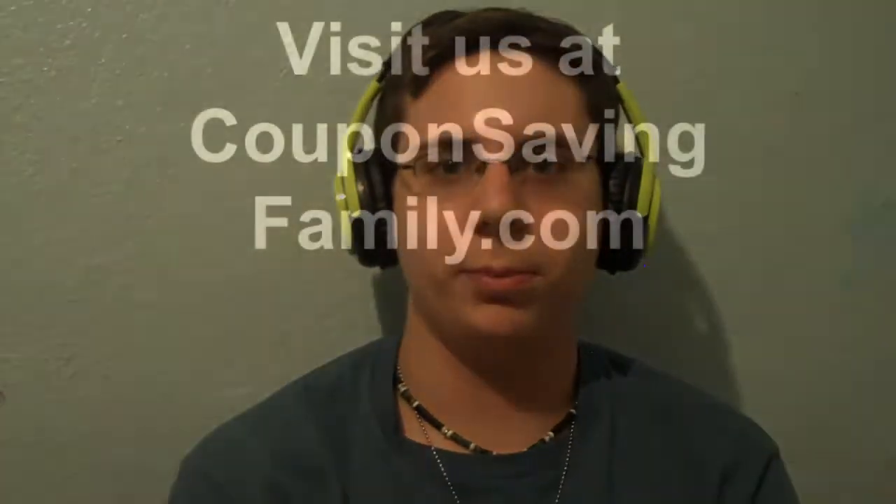And you can almost hear nothing when you're listening to your tunes on your phone. For more information and reviews, visit us at CouponSavingFamily.com. Bye.